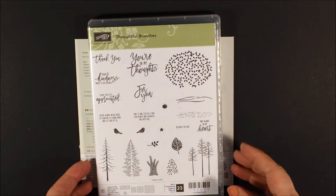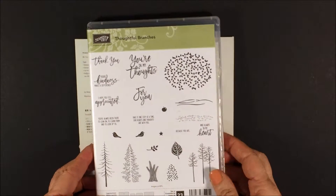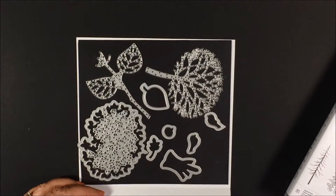Hi Stampers! It's Nancy Novak back again with another video using the Thoughtful Branches stamp set and the coordinating die sets.